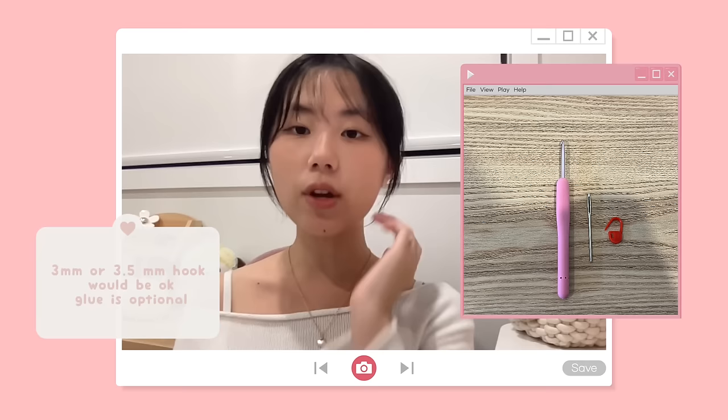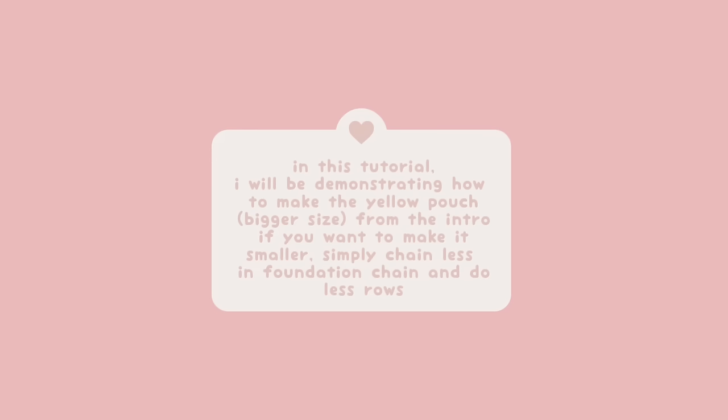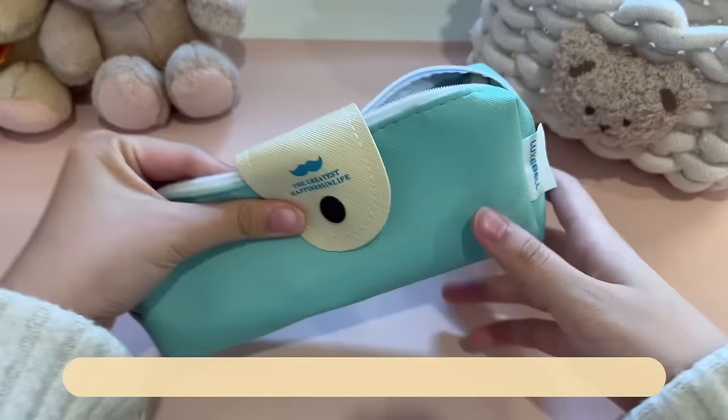Now let's talk about the materials. First, I'll be using 5-ply mode cotton yarn with 2 colors and a 3mm hook. I'll also use a darning needle, stitch marker, and scissors. But you can use any size yarn with the corresponding hook size. So without further ado, let's get right into the tutorial.